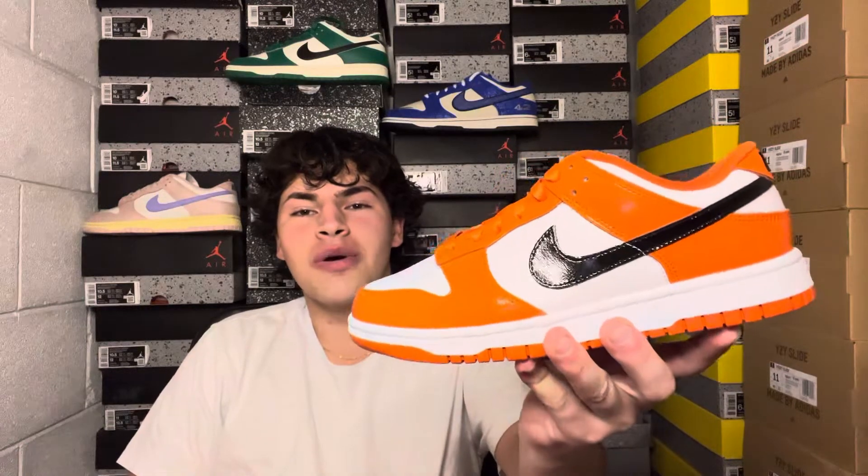What's good YouTube, it's Anthony back at it with another video. In today's video we have some unreleased heat with the upcoming Nike Dunk Low 2022 Halloween — and this year it is a women's Nike Dunk Low.